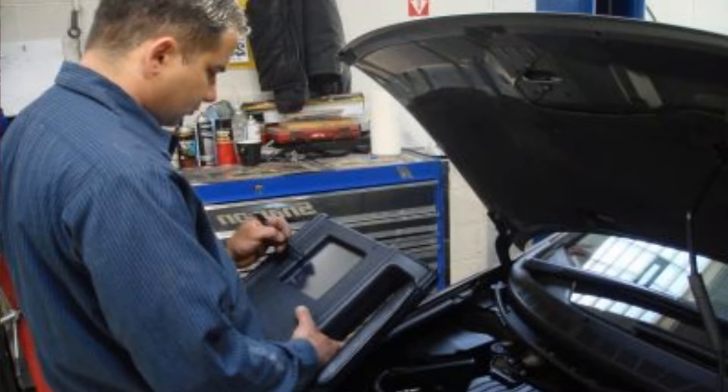We have a computer program where I can enter in any vehicle. It will show me all the wiring diagrams — any particular thing that I'm looking for I can find on that computer. A lot of times, the cars have a computer that runs the engine, then they have another computer that runs the body control stuff such as the windows, door locks, all those type of things.